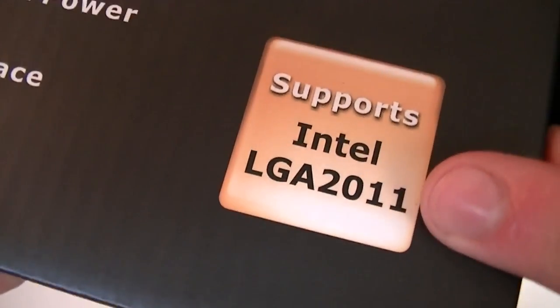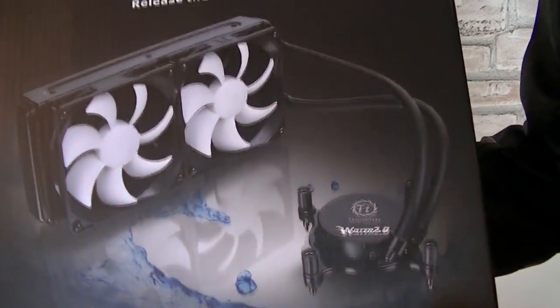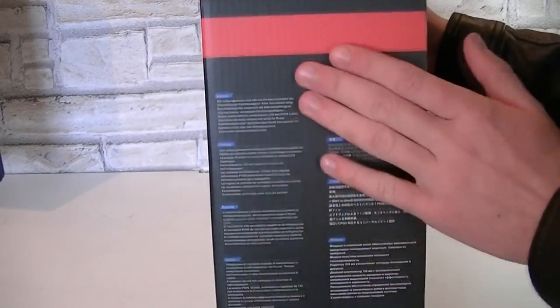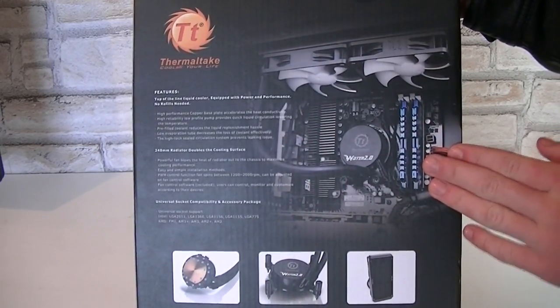As you can see it even supports the Intel LGA 2011 socket, but I'll tell you more about the compatibility in a minute or two. Here on the front you even get a nice picture of the cooler itself. On this side there's a description in different languages and on the back you got lots and lots of details on the features. The back looks even nicer than the front to be honest.